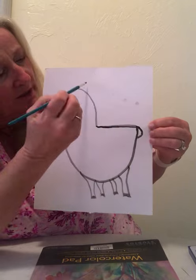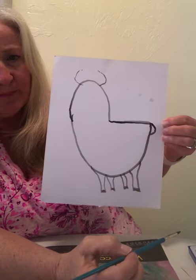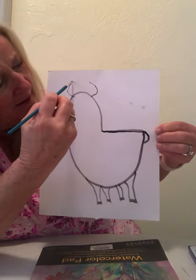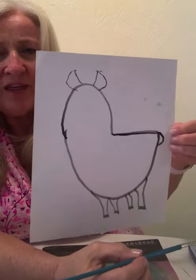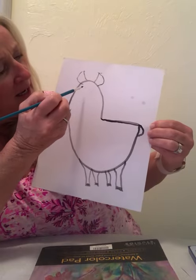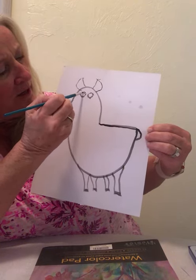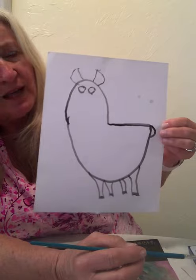Then go to the top of the head and make a backward C and a forward C. Take your black and draw a line from the tip of those C's to the top of the head. What did we just make? We made the llama's ears! Now make little circles up here for the llama's eyes — we'll fill those in later. I kind of like blue eyes; I like blue-eyed llamas.